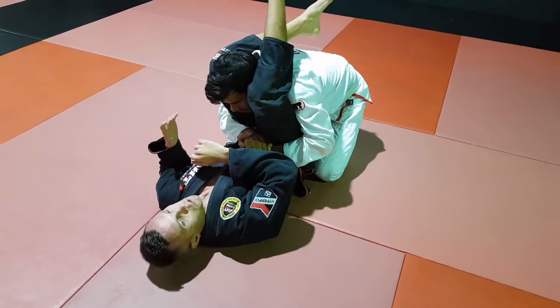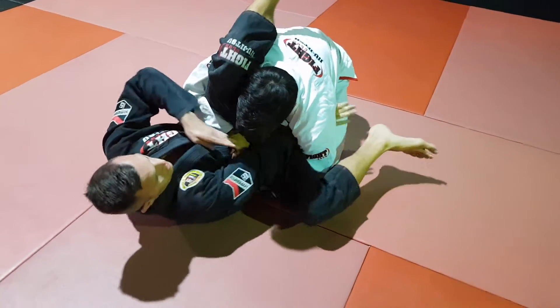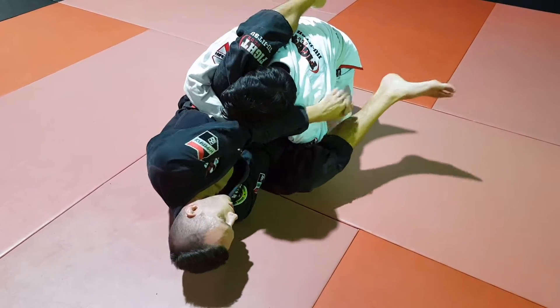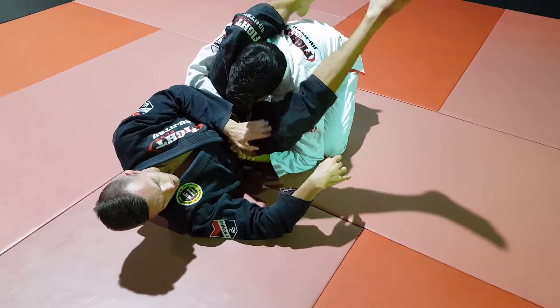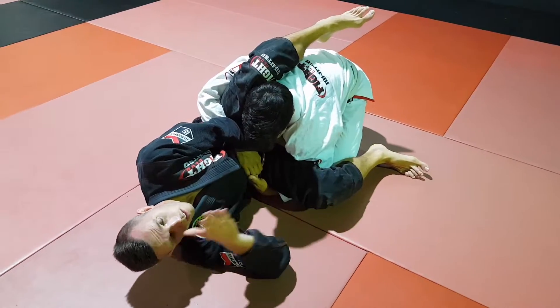I'm going to aim to drop my leg to the side and shoot one hand inside, going palm to palm in this position. The whole time I'm in this position, this leg is kicking down to the mat to create a little bit more space so I can go underneath his armpit.